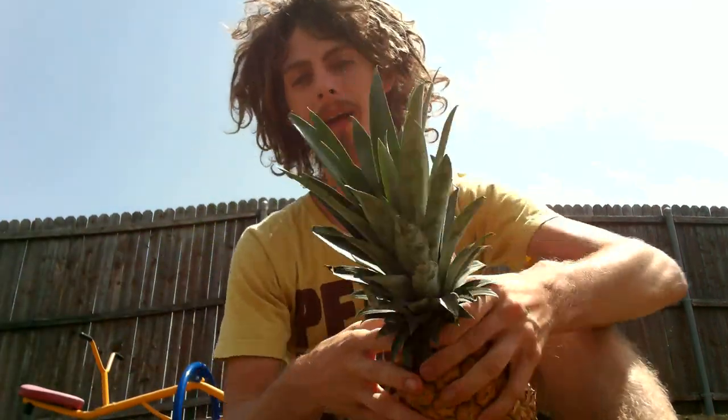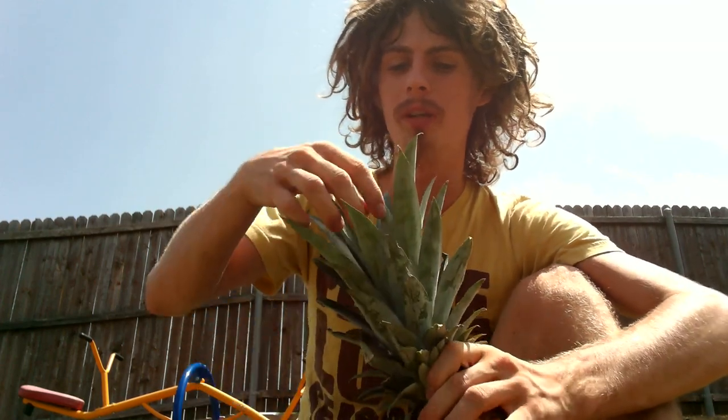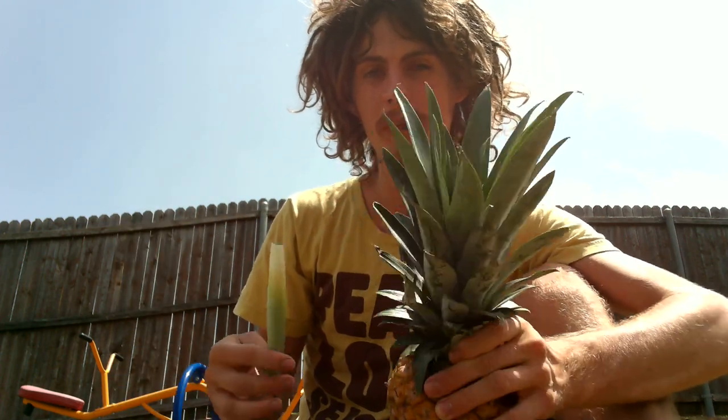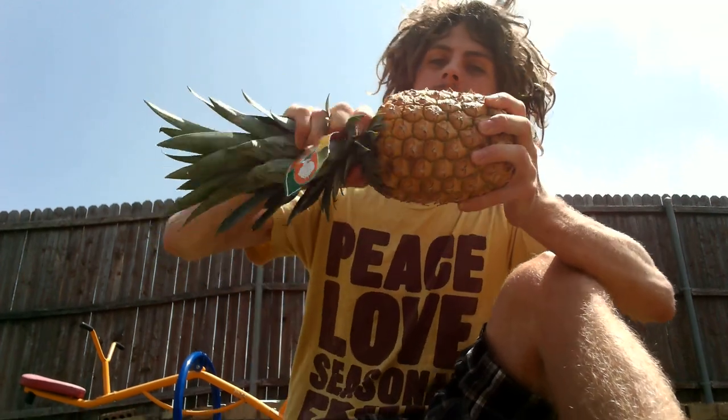Another thing is with the top — the leaves here — if it's ripe, you should be able to just take one of the middle leaves and pluck it right out. Even this one gives me a little bit of resistance, but not nearly as much as one of those green pineapples. If it's really ripe, they should just pluck right out with pretty much no resistance. So I'll just get right into it — first thing I do, twist it right off.